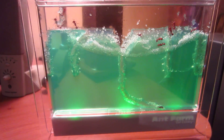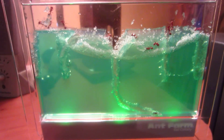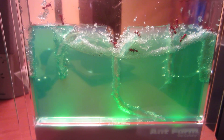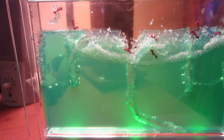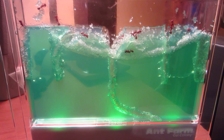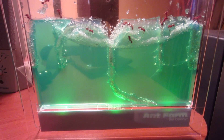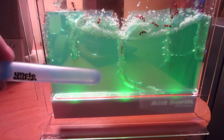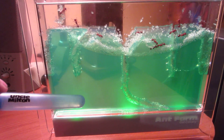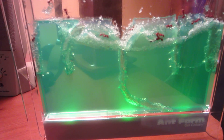Here is my Uncle Milton's Ant Farm Gel Colony. This is a pretty cool ant farm due to the gel being completely sustainable to the ants because it has food and water built into it. All you have to do is basically order your ants online — they send you a little vial full of ants, about 20 of them, and they're female harvester ants.